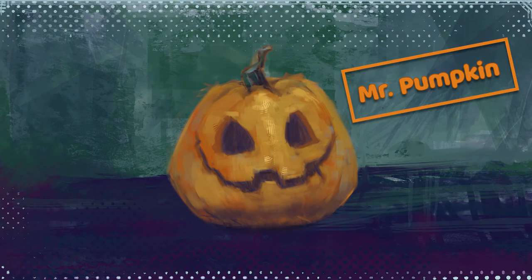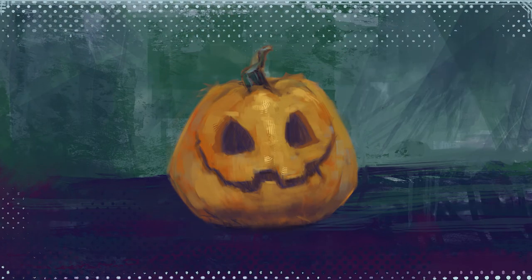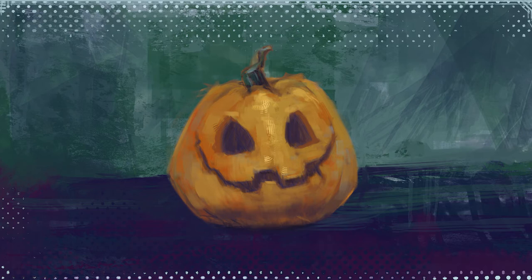Look who's here — it's Mr. Pumpkin. We are going to paint his face and make him glow. To do so, you should understand a very basic principle: there is no light without darkness. We are going to paint the entire image in a darker value range, whereas his eyes and mouth — where the light will be — in a lighter value range.